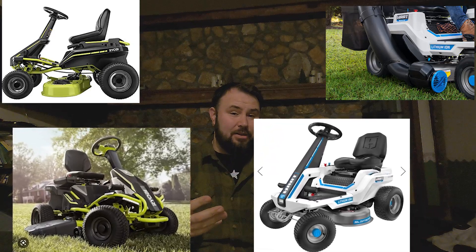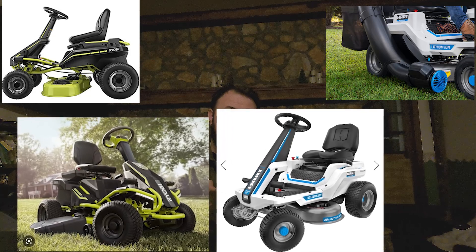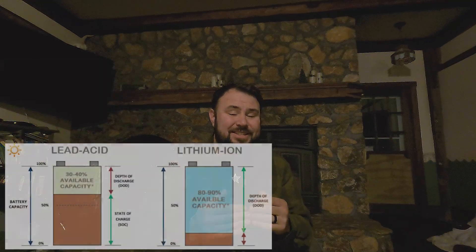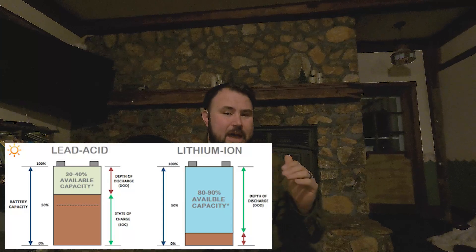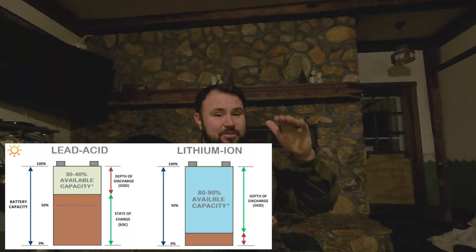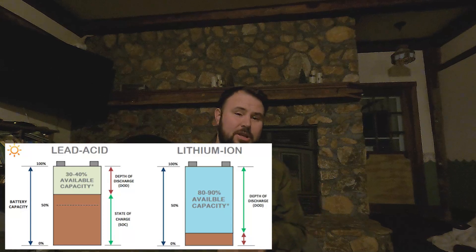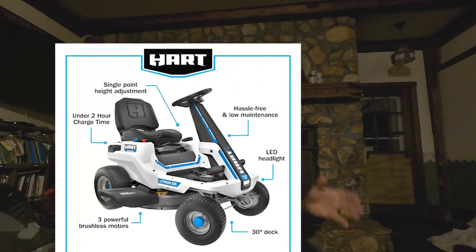So essentially what you have is the same lawnmower, but — and this is a big but — when it was Ryobi, it was a 48-volt lead acid battery and you could get it in different amp hours; I have it in 100 amp hour. The big thing about lead acid batteries is that you can only use 50% of the capacity, so you're only going to get 50 amp hours of run time out of that, which limits your abilities, and they're pretty heavy batteries. Now, whenever they went over to the platform for Hart, they actually converted to lithium ion and went from 48-volt to 80-volt, which is a huge deal.